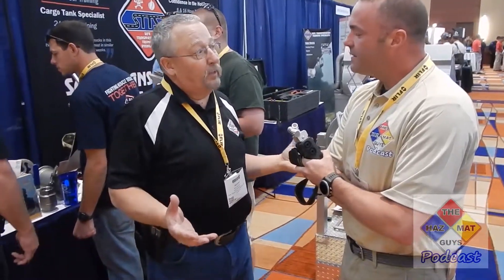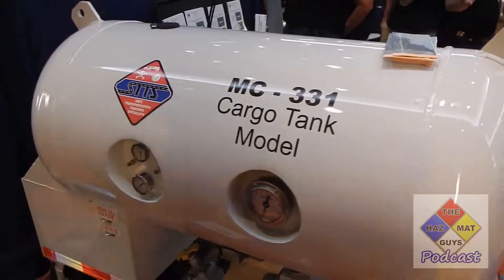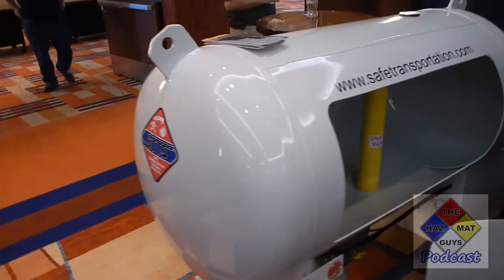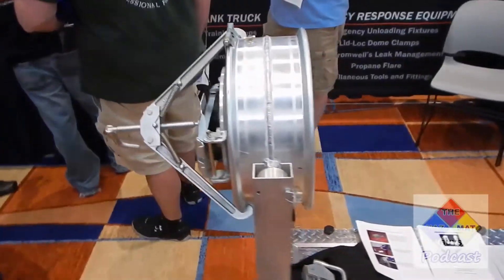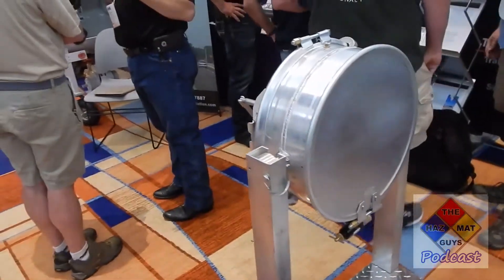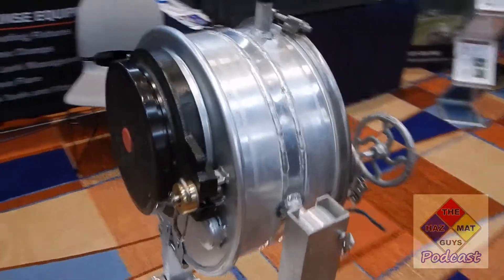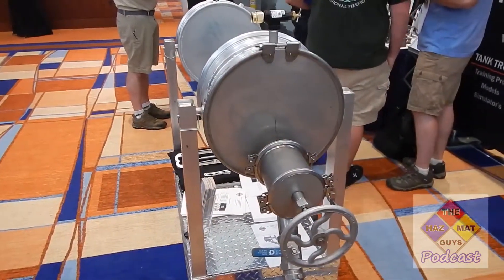I'm here with Michael from STTS, and he's got some stuff to bring out at the new show in Baltimore. At STTS, we started as a training agency. Through doing trainings for different fire departments, they would ask if our training props — specific teaching tools — were available for them. We had enough requests that we started making training aids available to fire academies and chemical manufacturers. We're strictly highway transportation: if it's about a cargo tank, we build fully functional training props so firefighters and hazmat technicians can see the inside workings.